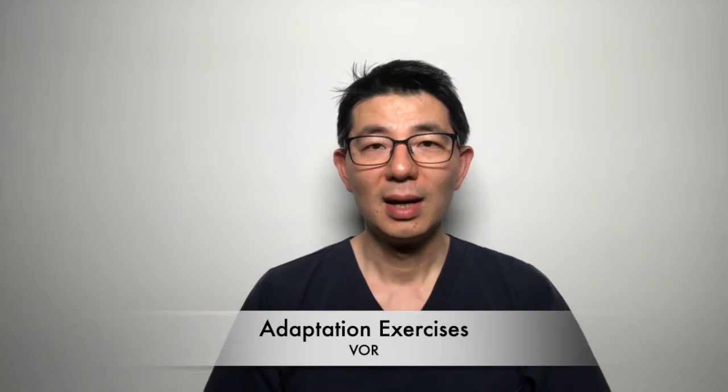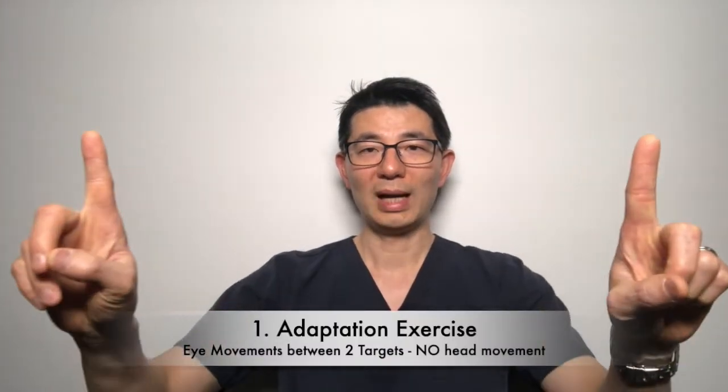For adaptation exercises, the main goal is to work on the VOR reflex — the vestibular ocular reflex. There are four types of exercises. For the first two, your neck doesn't move. In the first type, you use two targets such as your fingers — keep your neck stable and move your eyeball from one finger to the other, side to side very quickly. You can also do it up and down, going quite quickly to train your eyes. In the second type, you take a target that moves and follow it with your eyeball only, with the neck staying still — side to side and up and down.